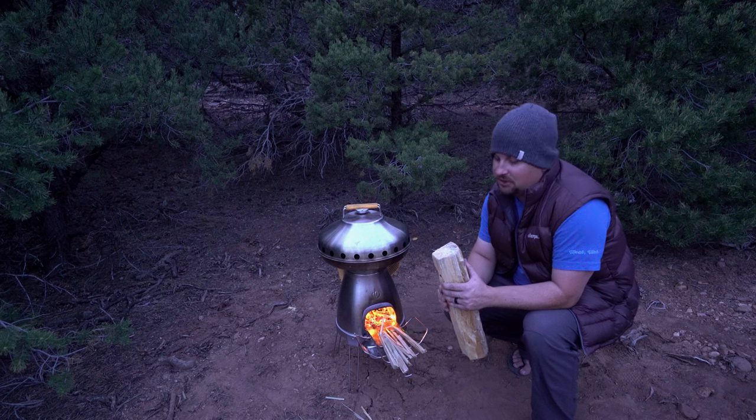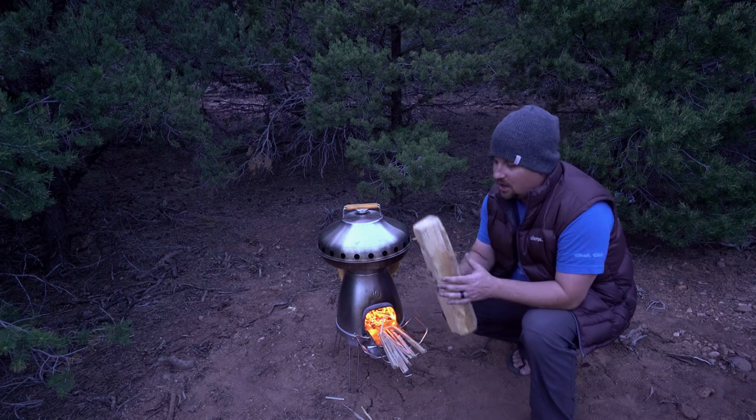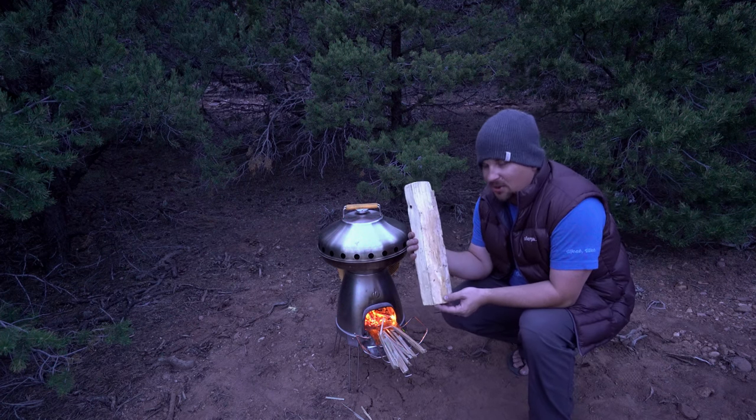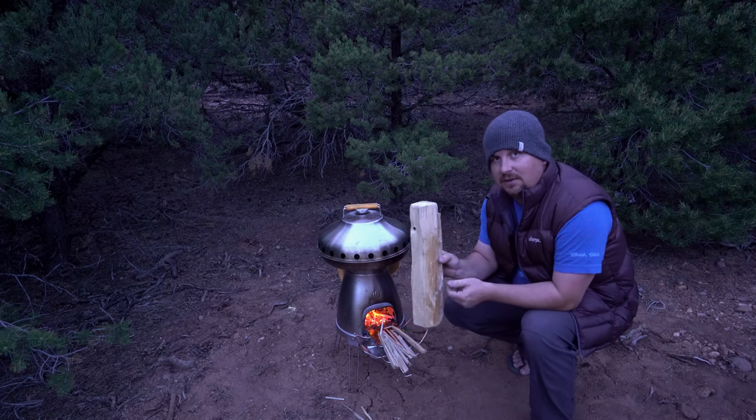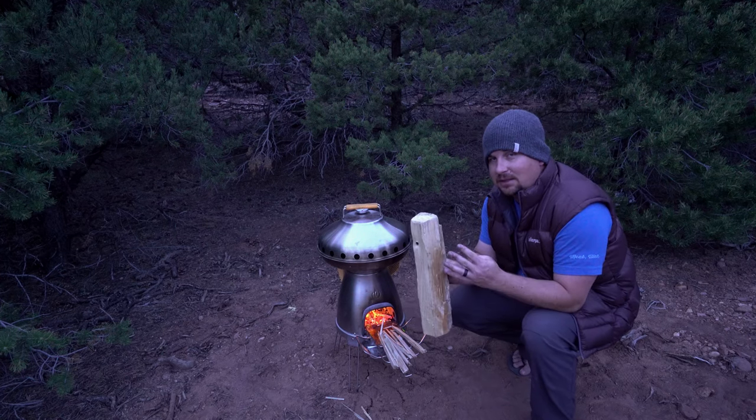One really cool thing about this stove is how little wood it uses. This is one little section from something you might buy at a gas station when you go camping. We will probably use half of one of these tonight for our four pizzas.